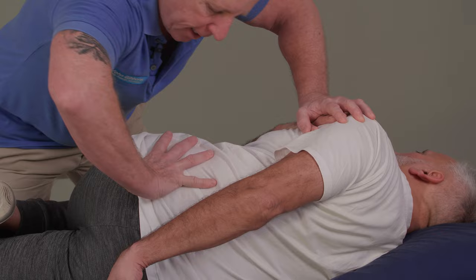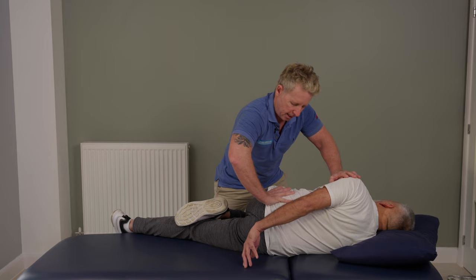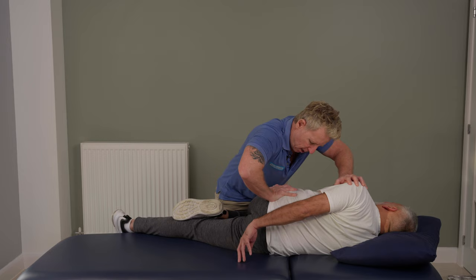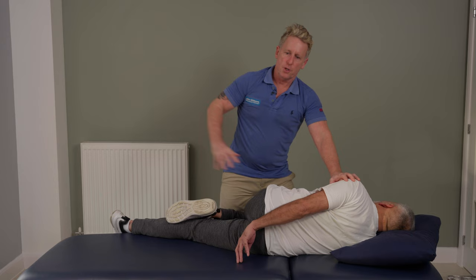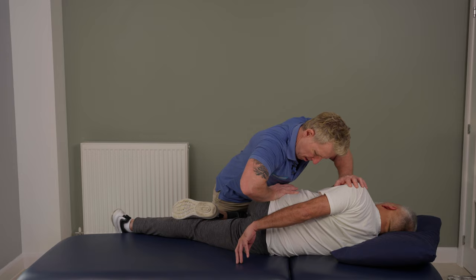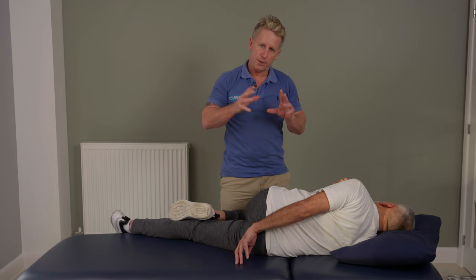Take a small breath in — I'm not going to go through with a full adjustment. As I bring his arms through and mobilize, I'm going to thrust in that direction. I can also use my body weight to drop through. For some patients, you can get away with just rotating and springing with your hand, making sure the arms come through — but for others, you might have to use your body weight to drop down through. That would be a typical way of adjusting the SI joint or IS joint, and also potentially the L5. Thank you.